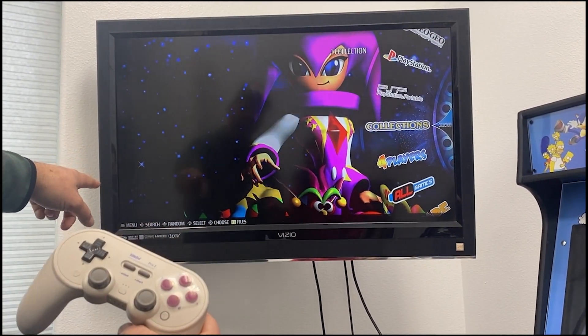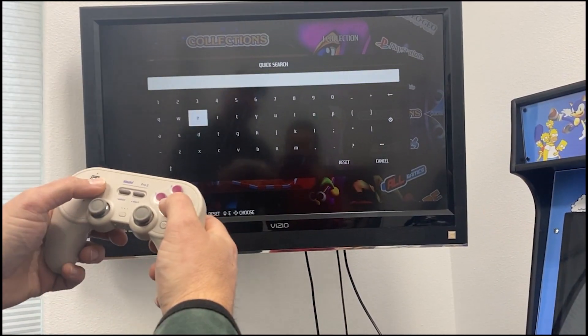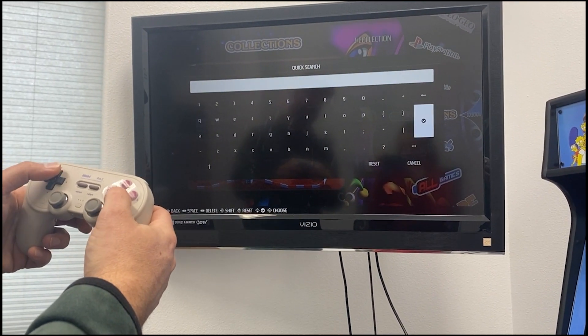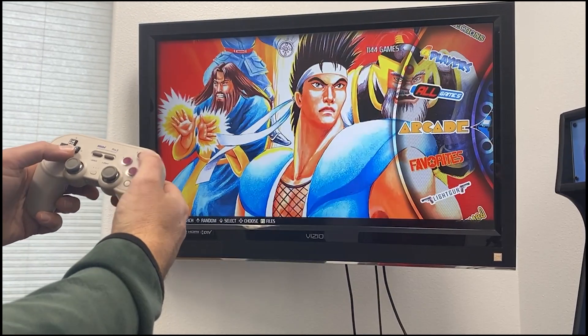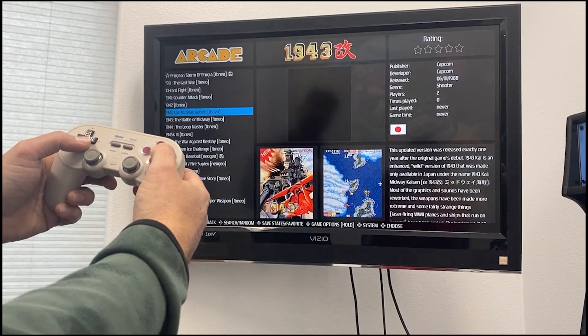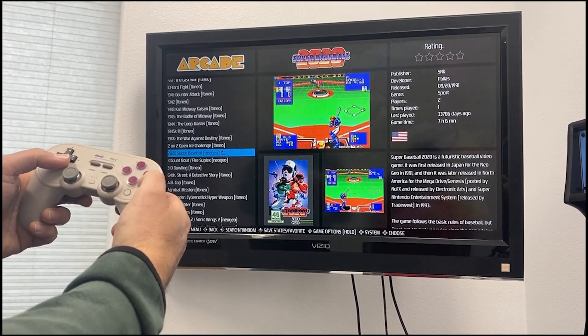There are little instructions on the bottom to search. If you want to search for a game, push that button and it brings up a search field where you can type whatever you'd like to find. Your A button is your back button and your B button is your select button. You can go into arcades and select the games you want to play.